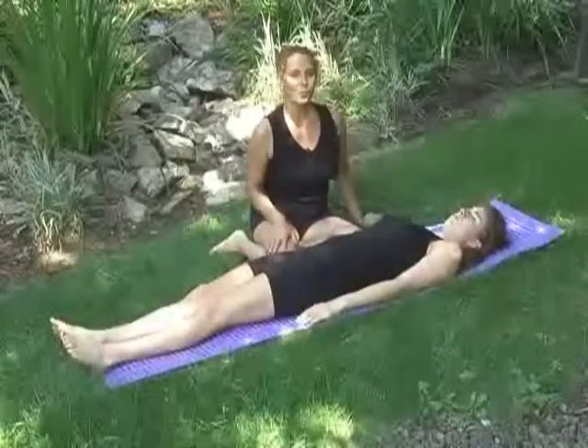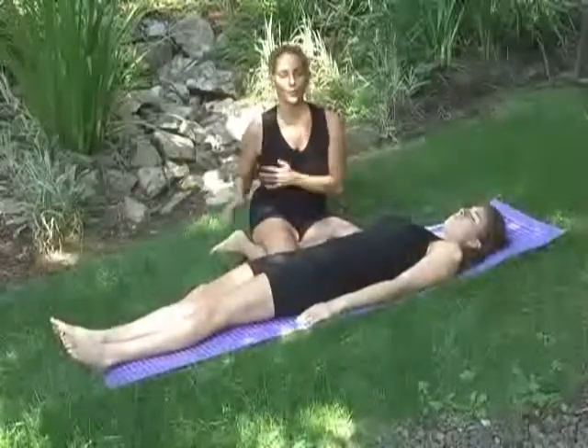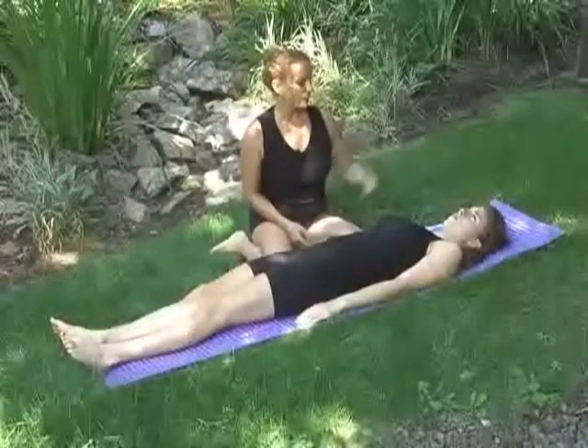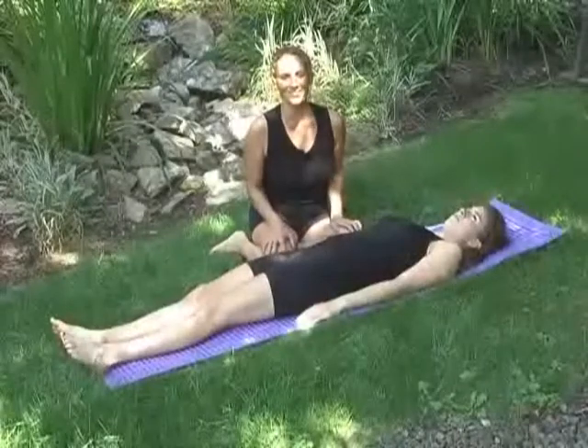Okay, this part here I want to see if what I taught you, you could put it all together at the same time. So Brittany is going to hopefully cooperate with me on this one.